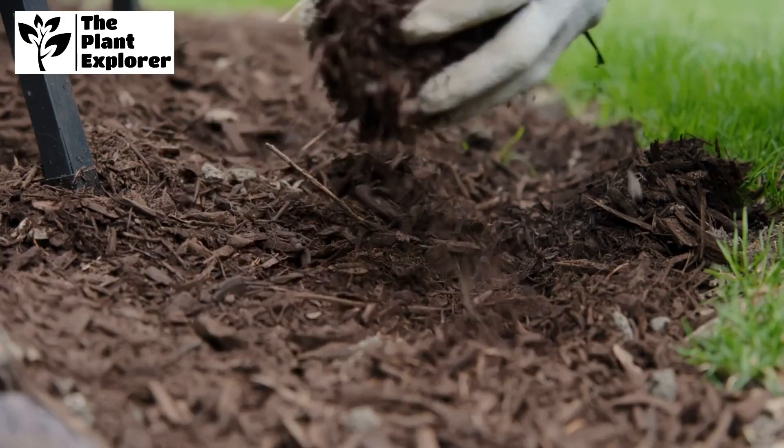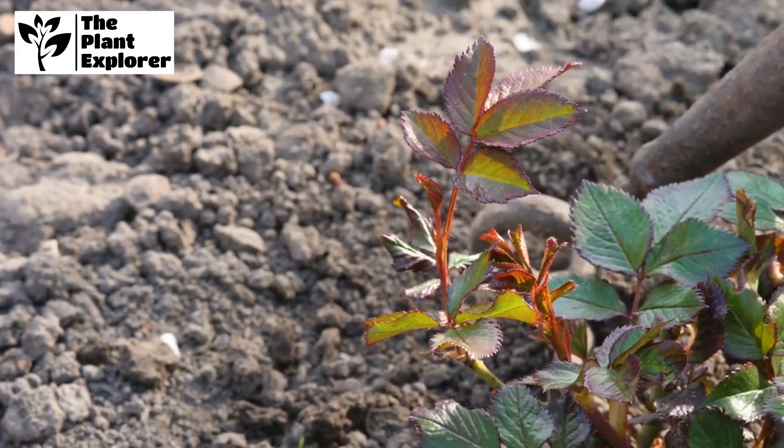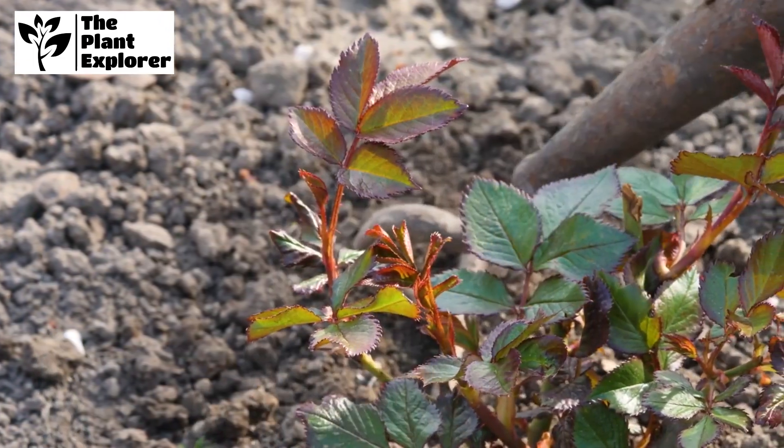Mulching isn't just for planting — it's also important for maintenance. Apply a layer of organic mulch around the base of the rose bush to retain moisture, suppress weeds, and regulate soil temperature.